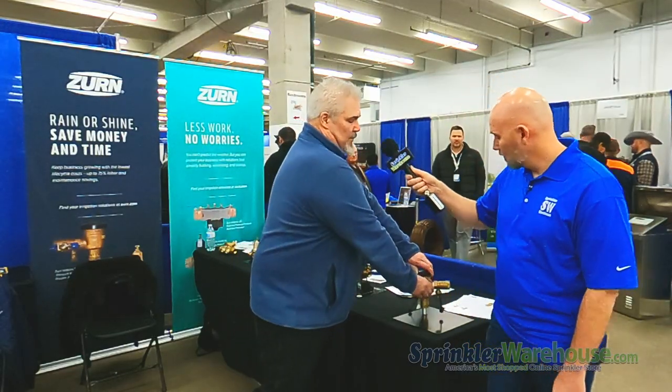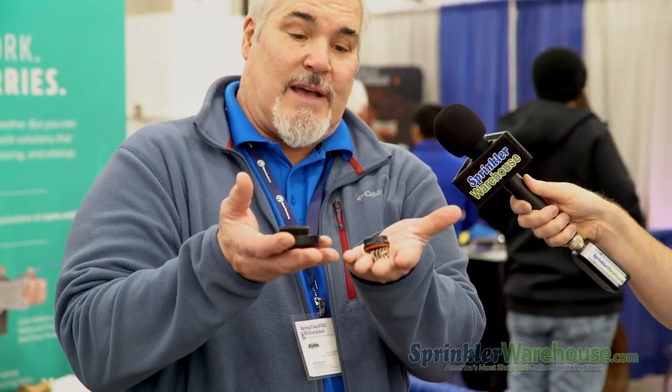We also have what we call a top-end kit or a bonnet kit. These are the pieces up on top where contractors like to repair only the parts they need — the spring, the poppet, the bonnet, these small components right here. That's all that contractors usually like to repair. So we made a separate repair kit with just the minimum amount of components, and it fits both sizes, three-quarter and one-inch as well. You don't have to buy the whole complete kit if you don't need it.